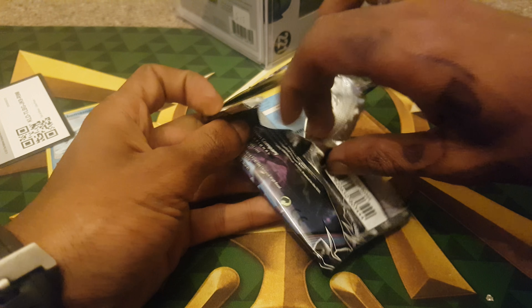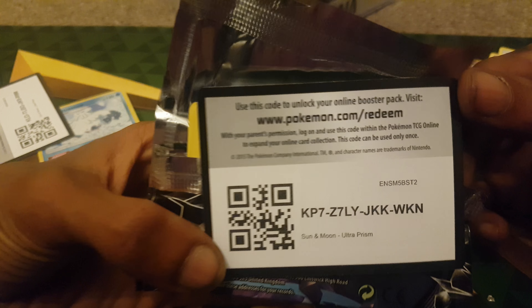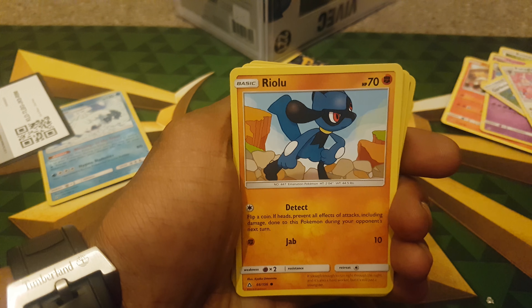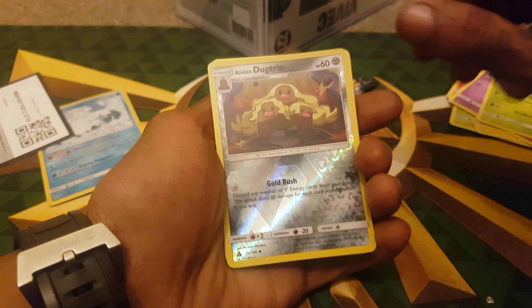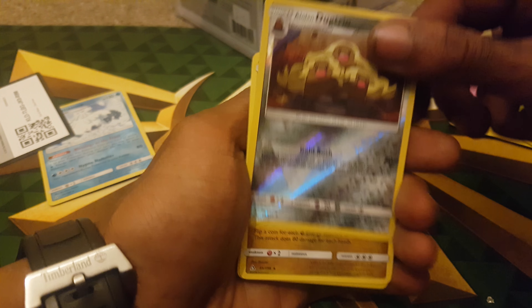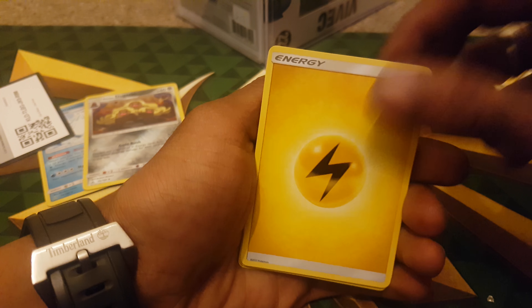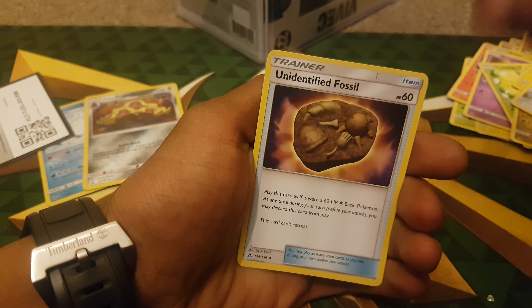If you want to see a really good set of pulls, go and check out my previous video. I've got a feeling this is going to be a bad one. Yeah, we got really good ones yesterday. Let's see what happens. Buneary. Riolu. Gible. Krokorok. Turtwig. Alolan Dugtrio. Alolan Exeggutor - that was pretty cool. Electrotype Energy. Luxray. Sheldon. Unidentified Fossil.